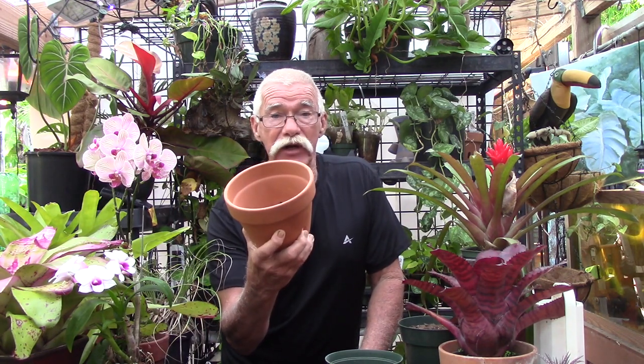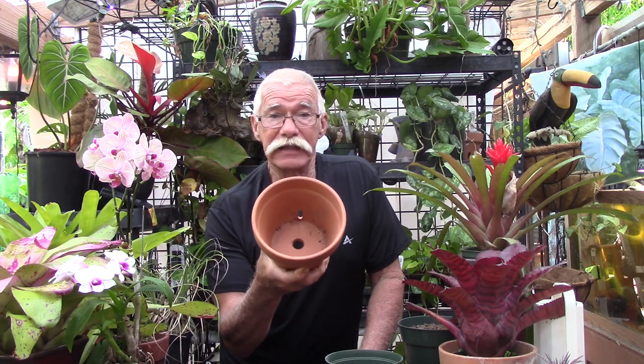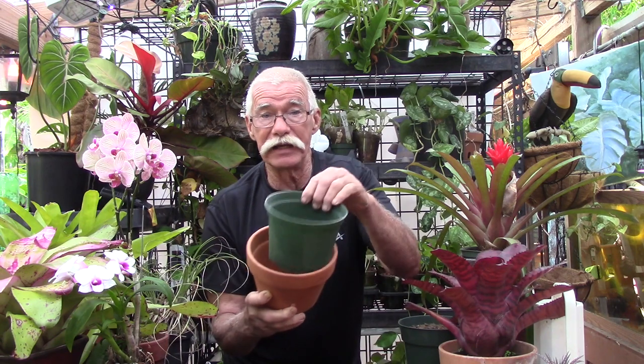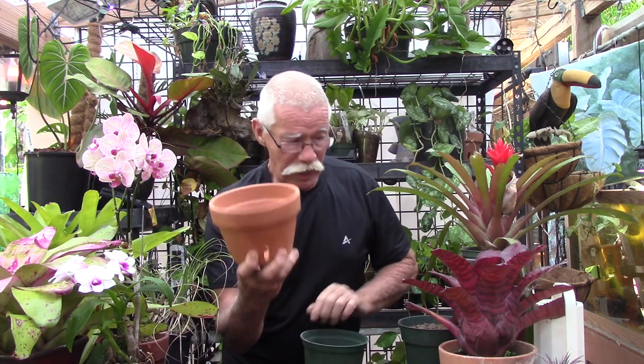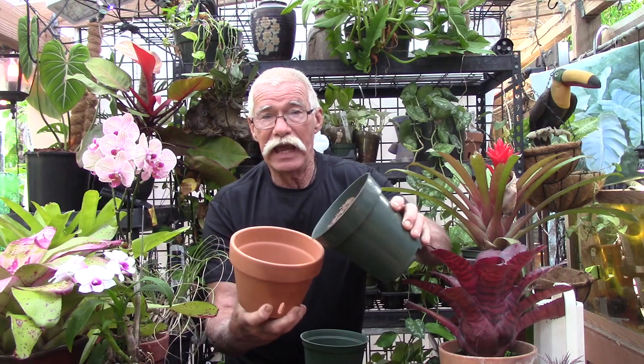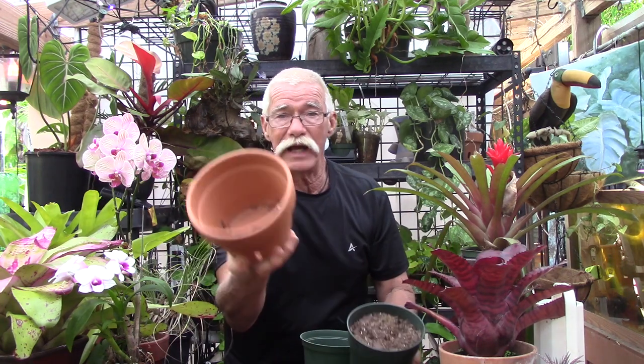Today we're going to be talking about terracotta pots. I'm going to tell you that I don't think terracotta is the best pot to put your bromeliad in. Now I'm not talking about pot-in-pot — that's kind of cool and it doesn't make for a bad-looking display on your deck, patio, or even inside. But what I'm talking about is taking your potting mix and putting it directly into terracotta and planting your bromeliad in it.